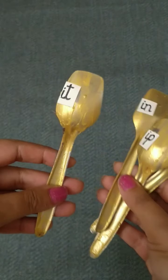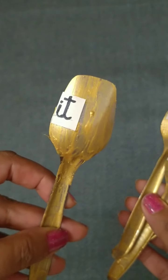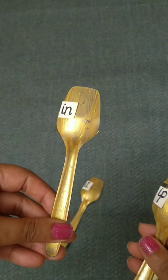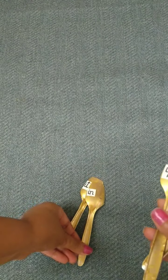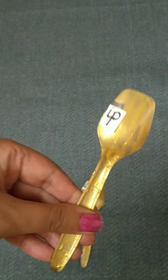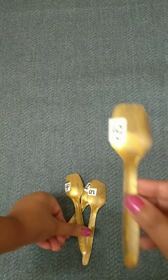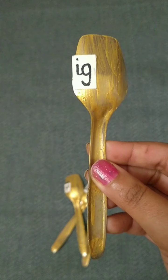Let's see what's written here on the spoon. E, T — It. E, N — In. E, P — Ip. E, G — Ig.